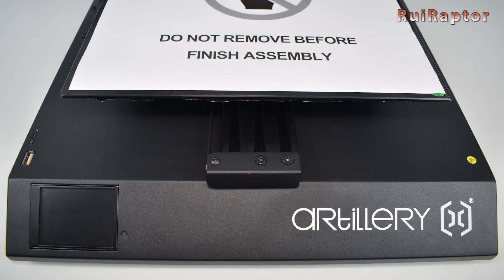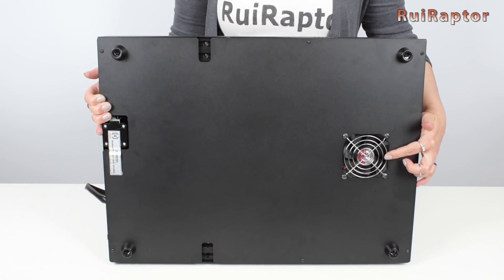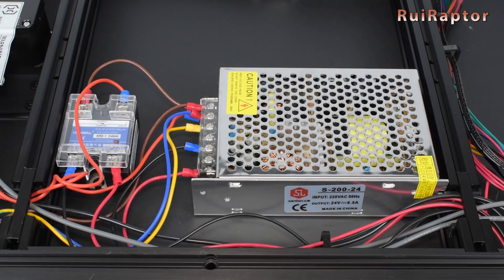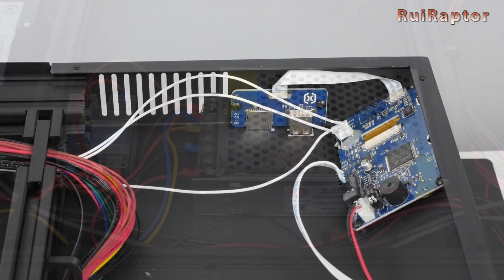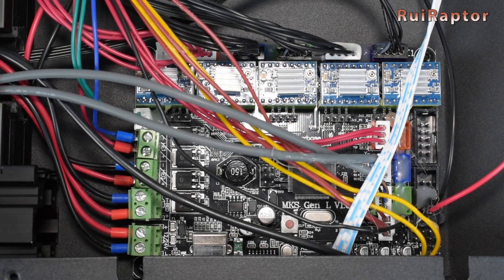This is the bottom half of the printer. The cooling fan on this one is bigger and located at the bottom. To access the electronics, we need to open the bottom panel. The power supply is a 24V and 8.5A model. Next to it, we can see the solid state relay that controls the AC heat pad. At the corner, we can see the display and the memory card and flash drive slots. The board is an 8-bit MKS Gen L equipped with 5 replaceable AT2100 drivers.